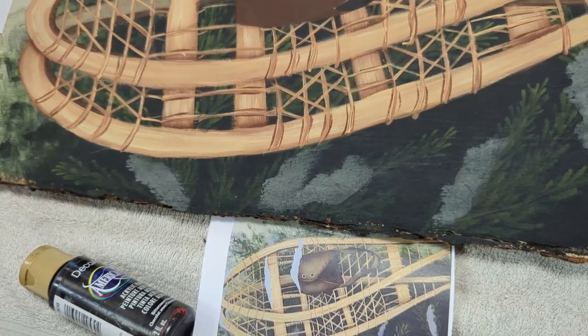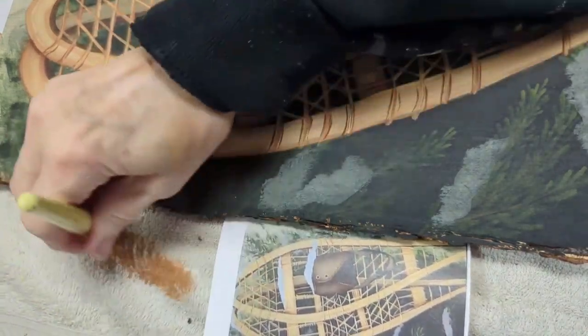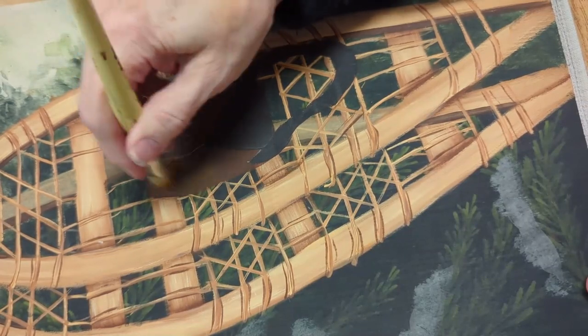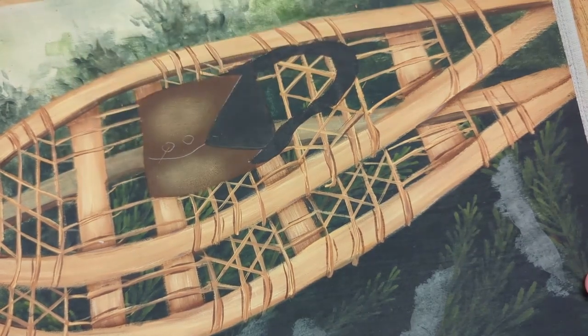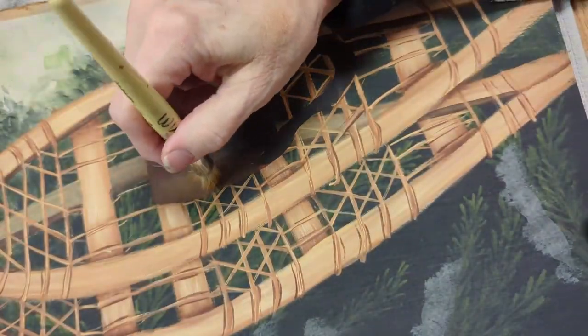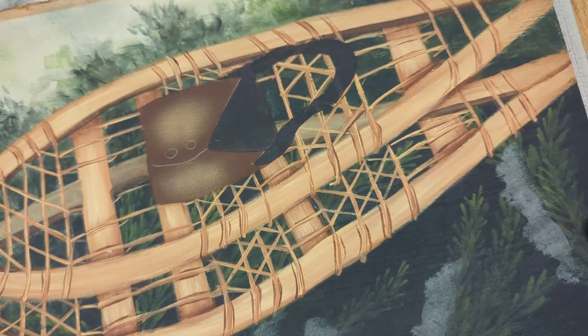I'm taking my dome stippler and I'm going to pick up my honey brown and just scuff it off on a towel. I'm going to nice and softly dry brush a highlight here in the middle of my shoe. Then I go into cocoa — same dirty brush — work it in on the palette and scuff it off on your towel. It's a little bit lighter, and softly add that highlight.